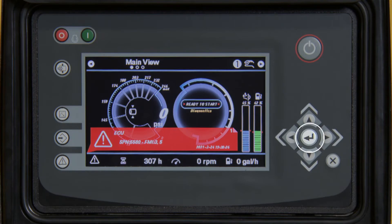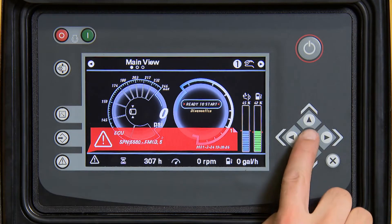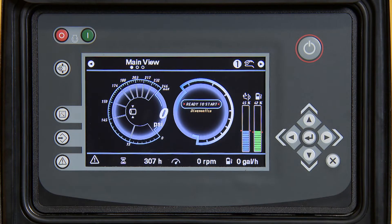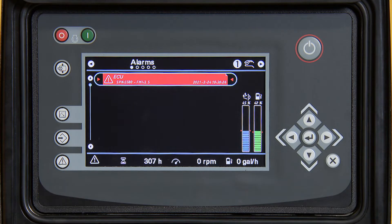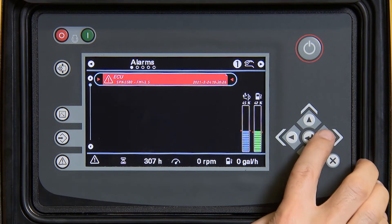Press enter to clear the code. Press the bottom left diagnostic button. You can see it located here in the alarms, or you can scroll over to the right to the DM1 list and see the same code listed here.